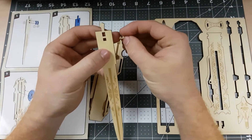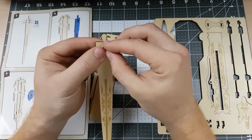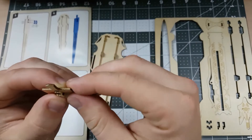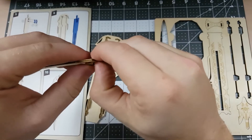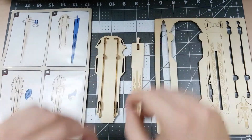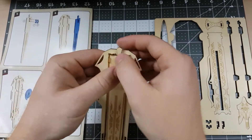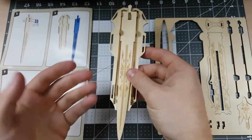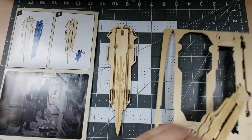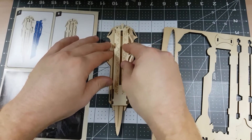We grab part six with the blade facing down and insert part seven with the long part going towards the top. To make sure we got a good fit, I grab part eight before firmly pressing them into the blade, getting that click we need to hear.